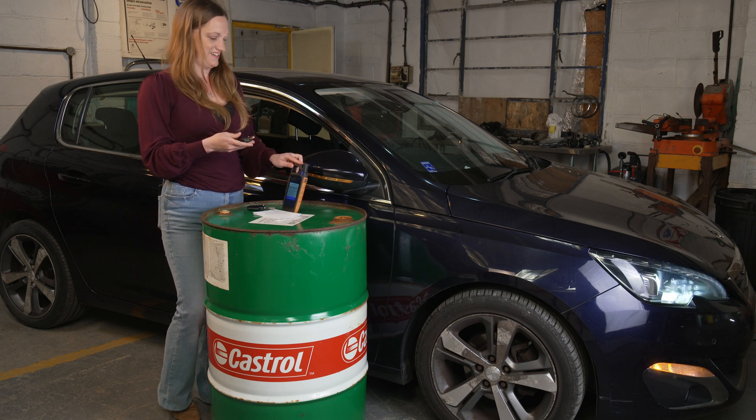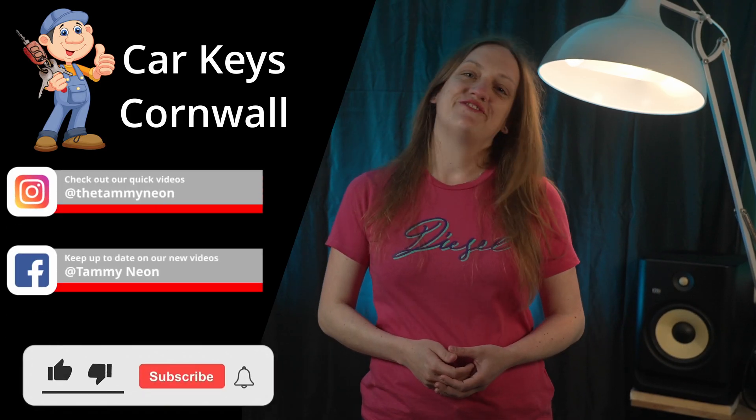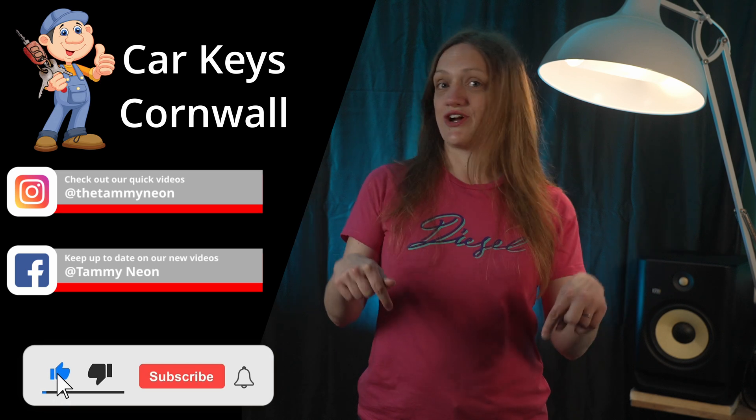Brilliant. Back to the studio. Thanks for watching — don't forget to like and subscribe and leave a comment below.